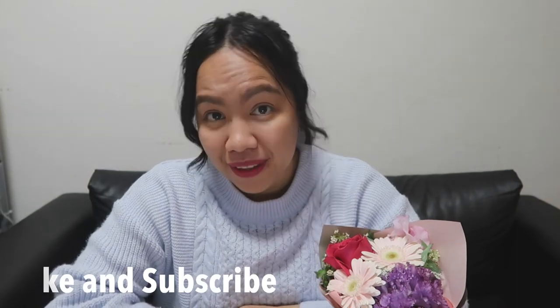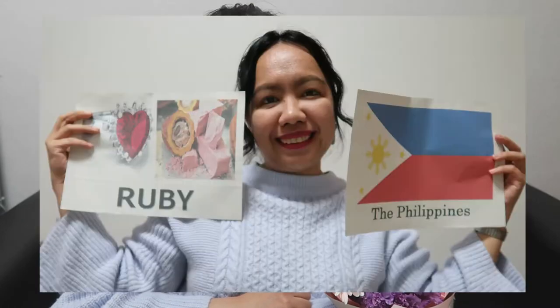Hello everyone, it's Ruby again. Welcome back to my channel. In today's video, I'm going to show you how I do my self-introduction lesson. Here are the materials that I use: pictures printed on A4-size paper.